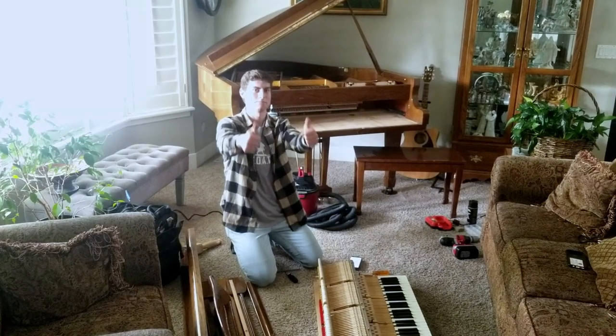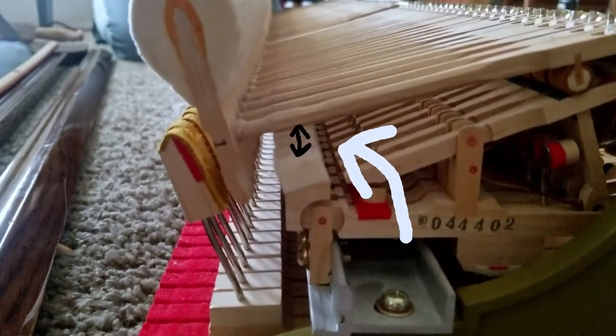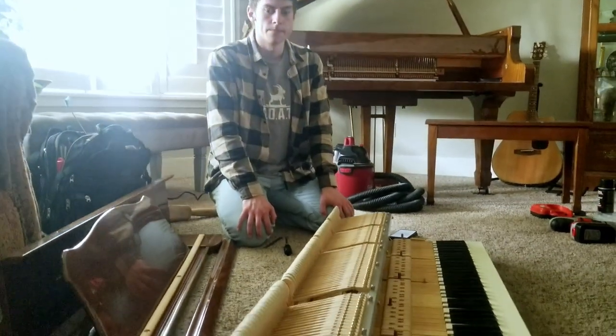Notice the blow distance is different now that you moved that. Now that you've moved it, they're all way high above the rest cushions — see that? But the spread is correct. So now we're going to do some regulation — a quick regulation to make it work.